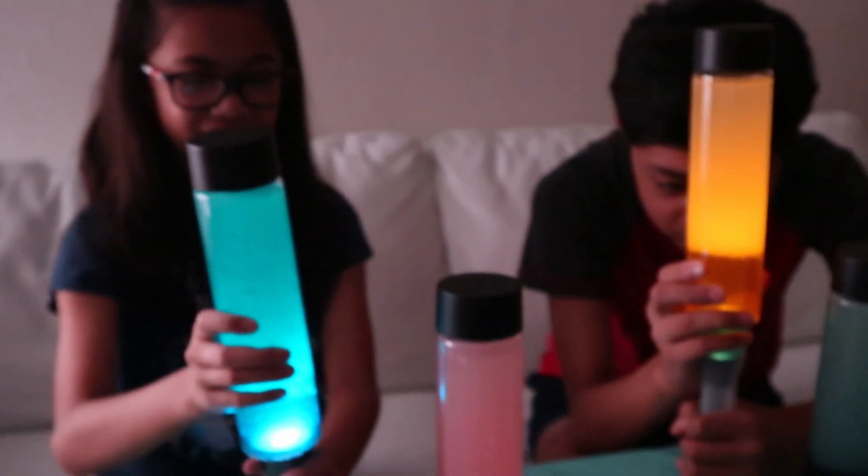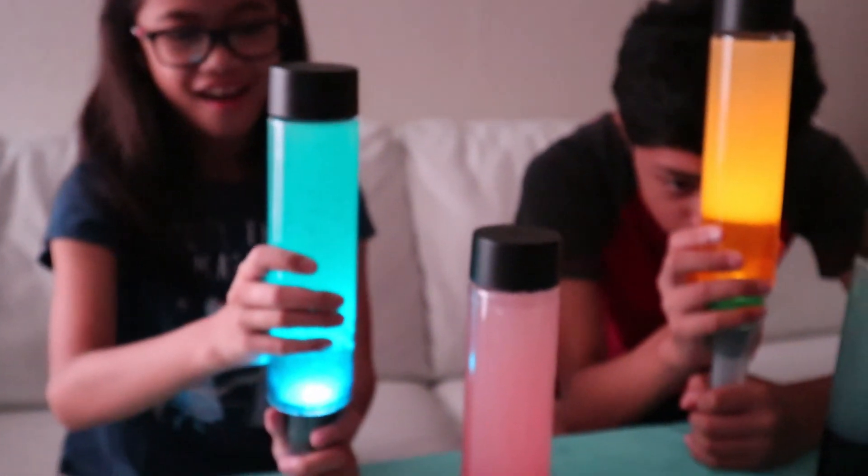We're finished with our lava lamp. Thank you for watching! Bye! Let's put a flashlight under the lava lamp. Oh! That's cool. No reaction, though.